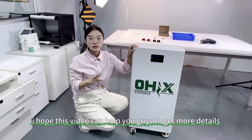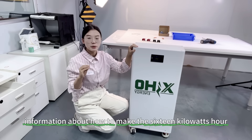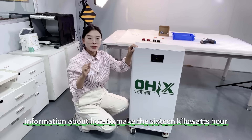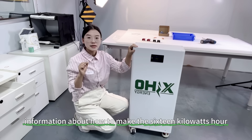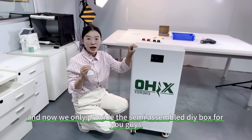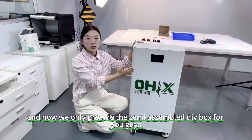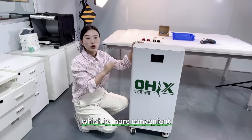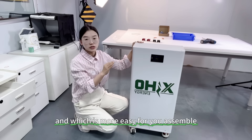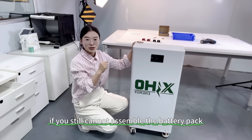I hope this video can help you get more detailed information about how to make the 16kWh battery pack for your home storage. We now only provide the semi-assembled DIY box, which is more convenient and easy for you to assemble. If you still cannot assemble the battery pack, I don't have any other ideas.